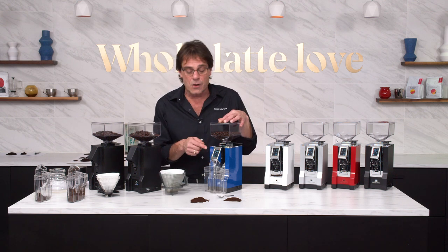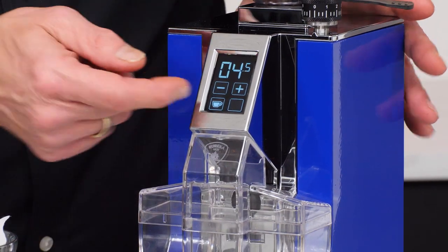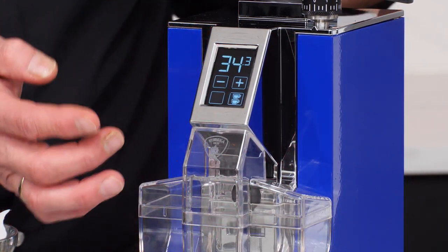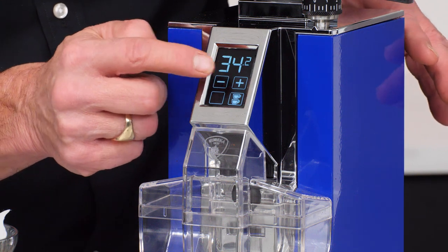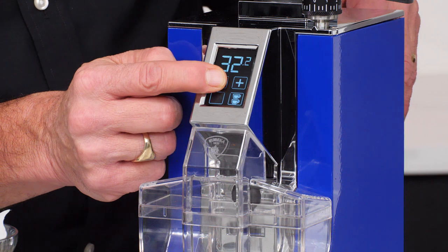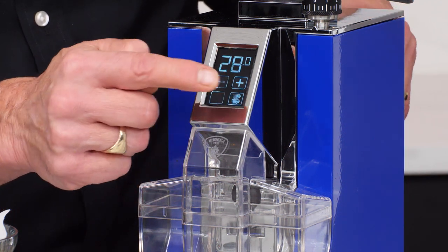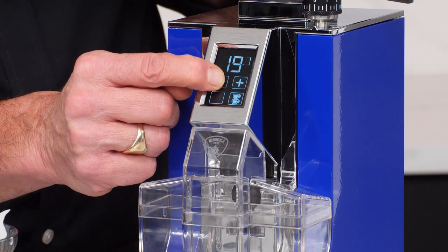Over here on the BrewPro, we have a touch screen display. You've got two timed presets — I've got 4.5 seconds on one and 34 seconds on the other. This is a very reactive screen, so you can adjust by a tenth of a second. If you press and hold, it'll start running faster and faster through the time, so you can adjust the time quickly.